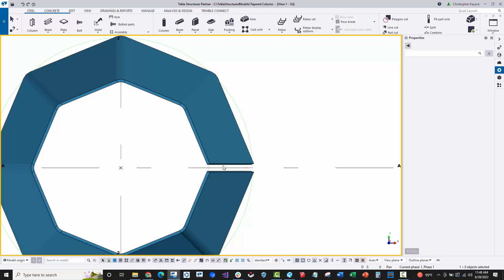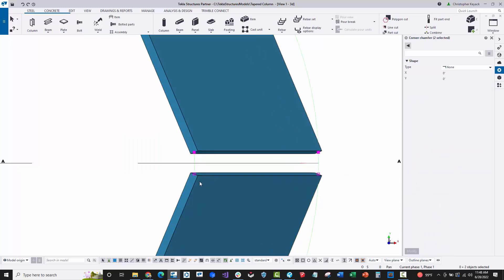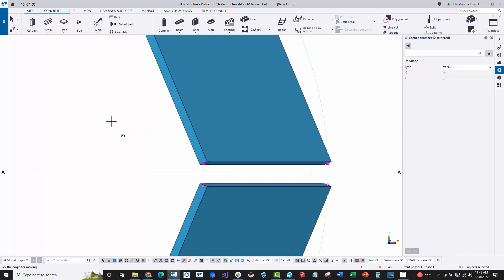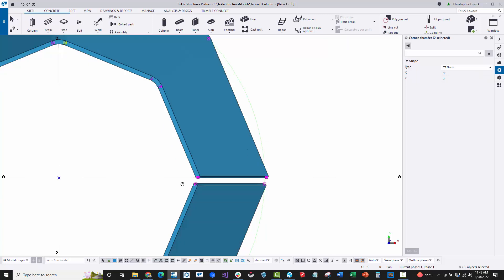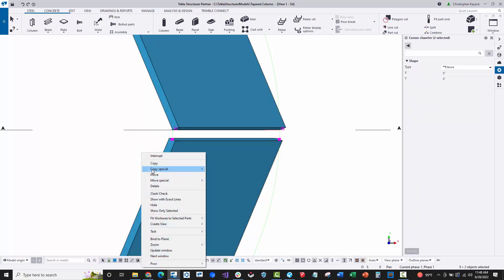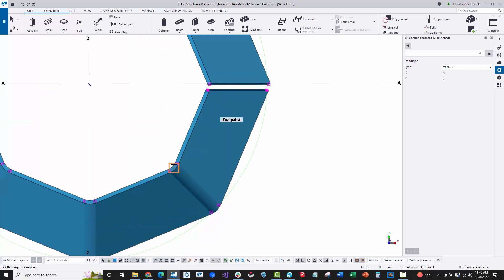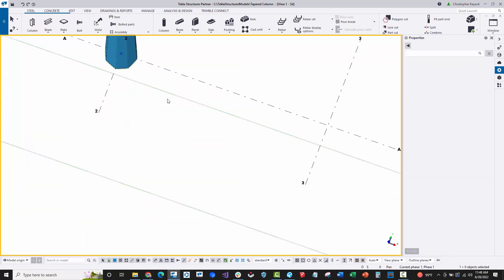At the seam we want zero offset, so I'll hold down the Alt key, window from left to right around those seam points, use the move command, hover toward the adjacent point to define direction, type half inch — and the seam zeros out. I repeat on the other side: select the plate, Alt key, window left to right over just those points, right-click move, from here hovering in this direction, type half inch. Now I have a completed tapered column plate.